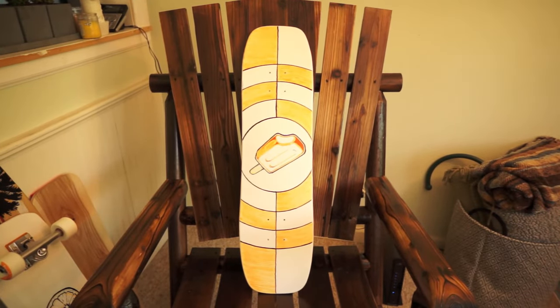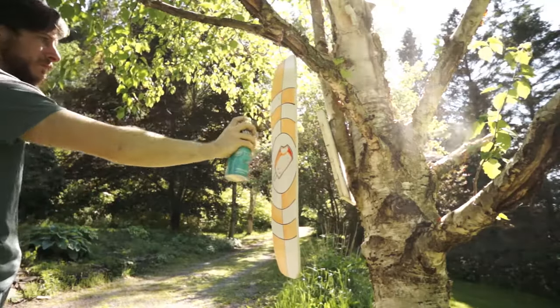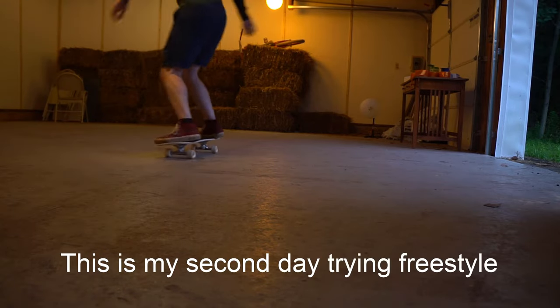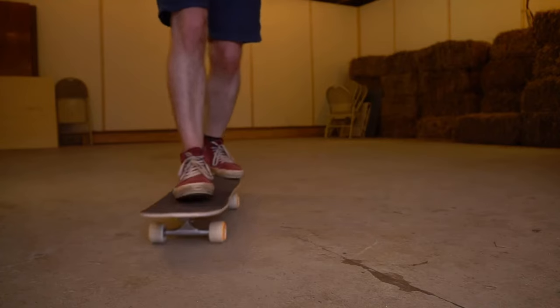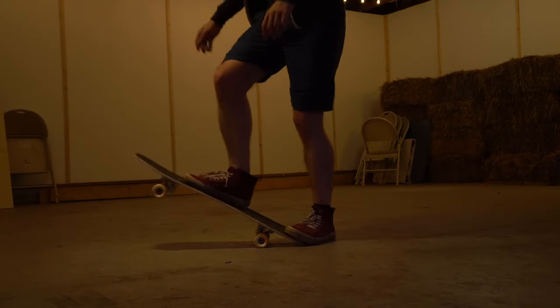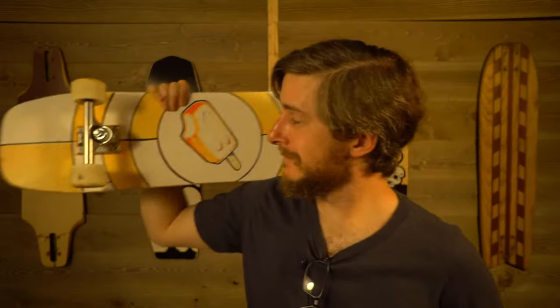Now that's something I'm happy with. The last step is to hit it with a clear coat to protect your art, and then it's time to get it set up and try it out. It works pretty good, and I think the graphic looks awesome up in that rail position. And that's the whole point, isn't it? That's all a board graphic really needs to do — look cool.